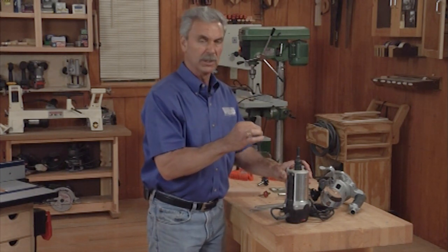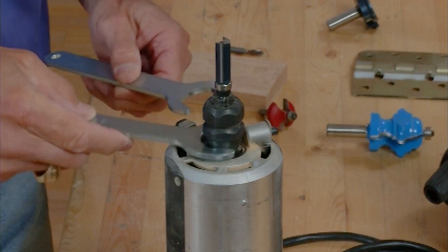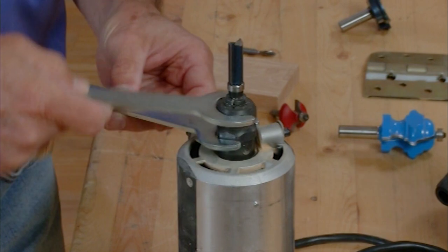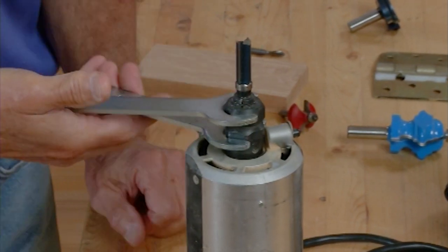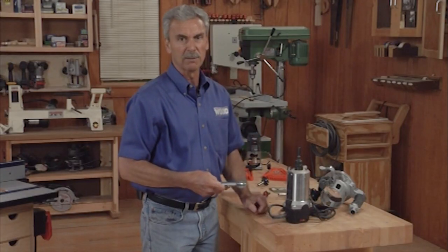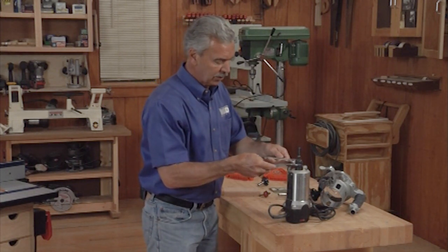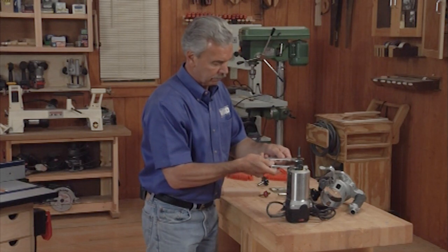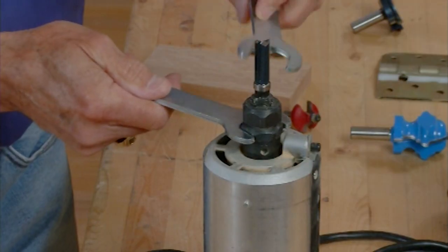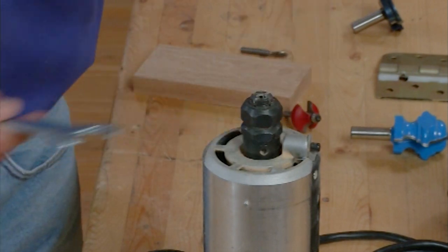Once you've crushed a collet and ruined its dimensions inside, the only way to fix that is unfortunately to get a new collet. So by using two wrenches — one on the bottom and one on the top — I can put these collet nuts together. Once I get them firm, just by using the pressure of squeeze in my hand, I put plenty of tension on that bit to hold it in the router. When I go to take that bit out by reversing those and squeezing them the opposite way, I can release tension much easier than with a single wrench.